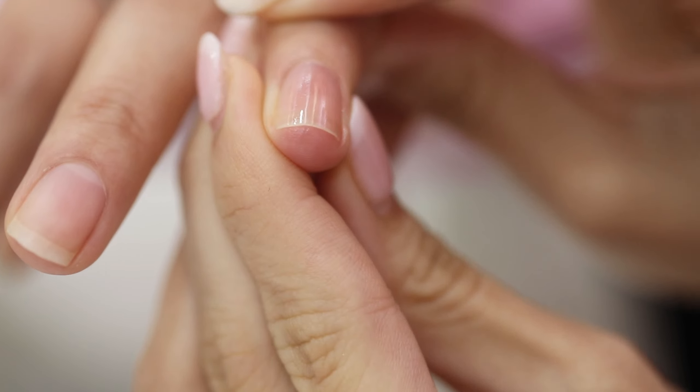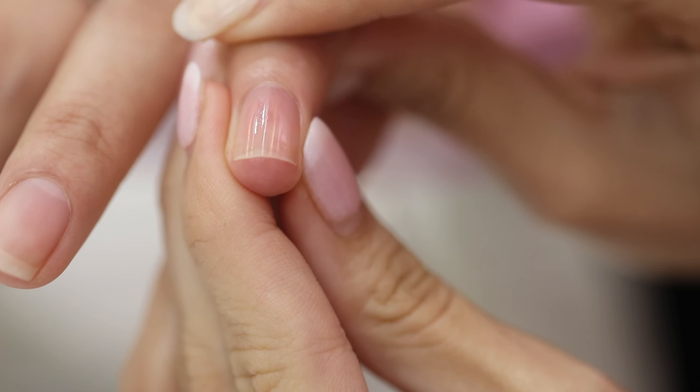Now I want to show you how to use this. You can see our teeth primer can strengthen the nail and strengthen for long lasting effects. After you apply the teeth primer, you can get a better effect when you apply a color gel.